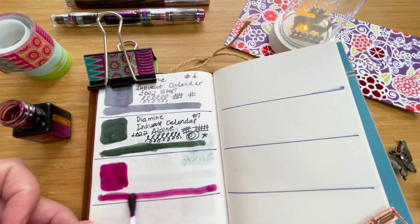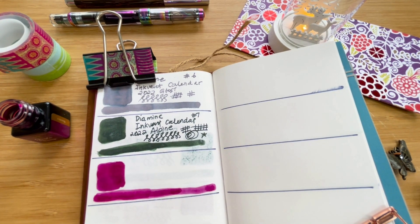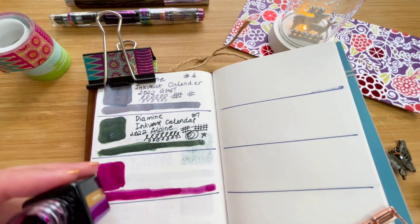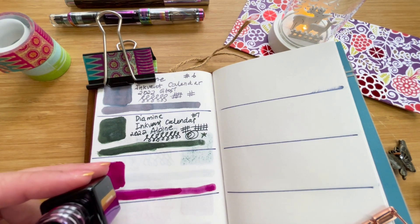Let's do just a bit more shading here and see how that looks. Okay, that looks nice. I like pinks — this is more of a magenta-violet sort of color. Let's see how it writes.